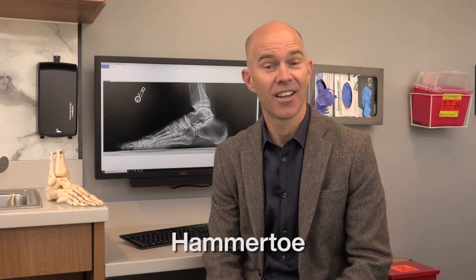Hi, it's Dr. Elton. We're talking about hammertoes today — another very common reason for people to come and see me in clinic. We'll talk about what a hammertoe is, and then we'll talk a bit about how we treat it, whether it's with surgery or what sort of non-surgical options we've got, and what you can expect after surgery if you are going to have surgery.